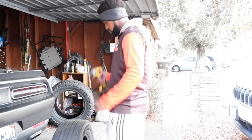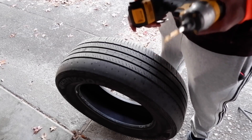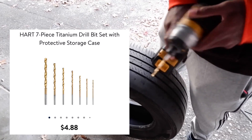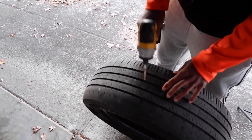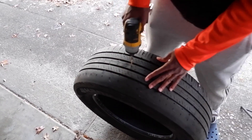Before I start drilling, something I should mention: with your drill bit, you want to make sure you get a strong enough bit that can go through steel and metal, because inside of tires — a lot of people may not know — there are little wires and things you're going to have to drill through. So we'll just start the drill process.